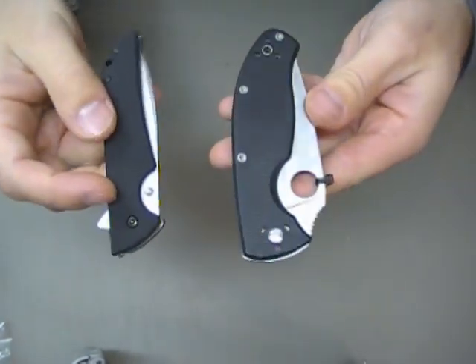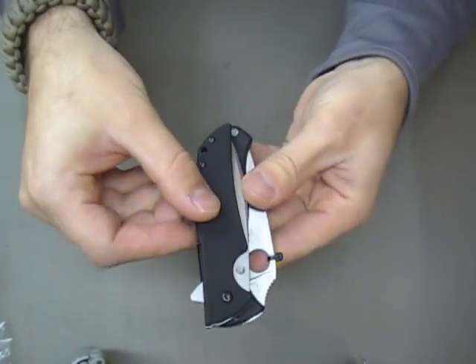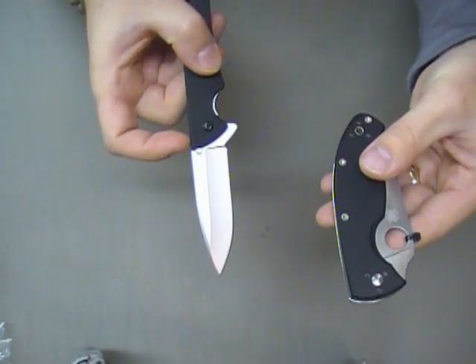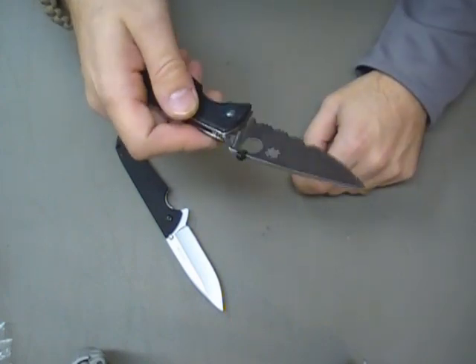You can see the width difference is pretty big, with the Skyline being much slimmer. And of course, the Skyline's got the little flip, and the Tenacious has got the whole thumbhole deployment.